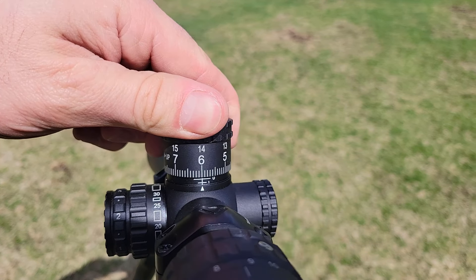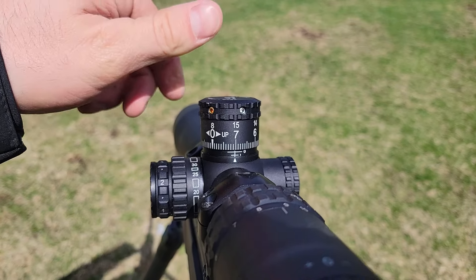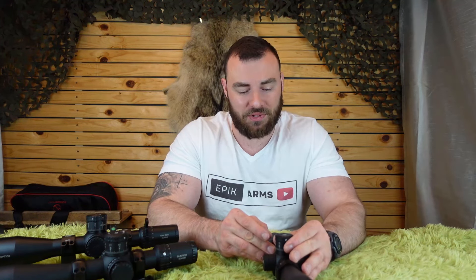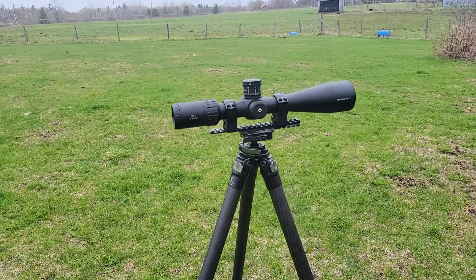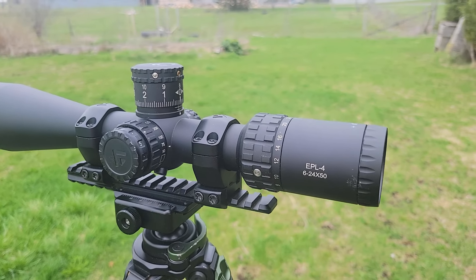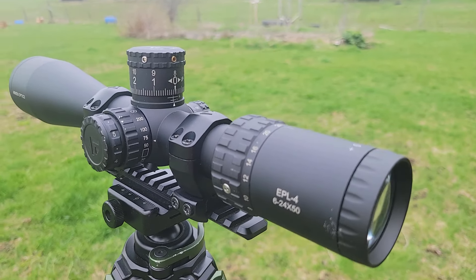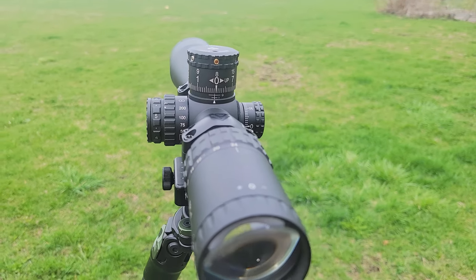In terms of turrets, this is really the meat and potatoes of optics. They sound and feel really sharp and really positive. It has the same zero-stop system as the Arkin SH-4 — super easy and super simple. It has 20 mils of internal adjustment (or 68 MOA in the MOA version), 8 mils per revolution (or 20 MOA), and nice big beefy numbers, which is typically appreciated. One observation: the turret is actually smaller than the SH-4J or EP-5, but as a hunting optic, that's probably what you'd want.